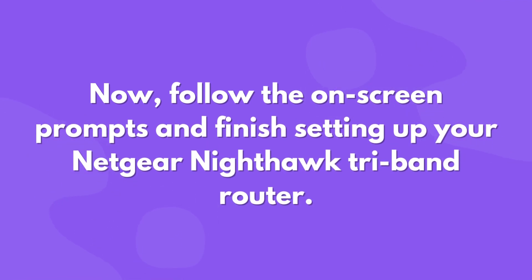Now follow the on-screen prompts and finish setting up your Netgear Nighthawk tri-band router.